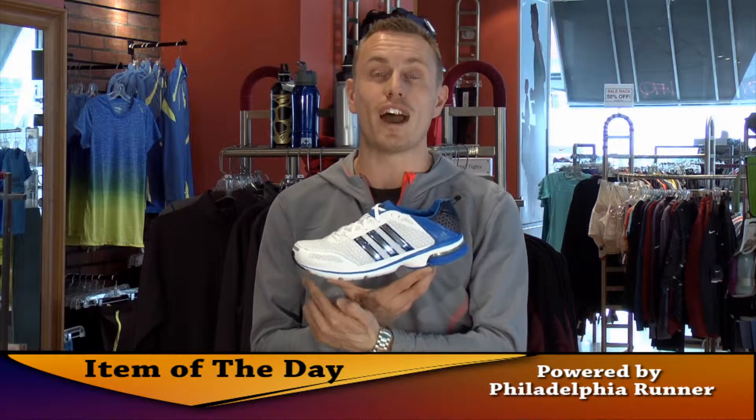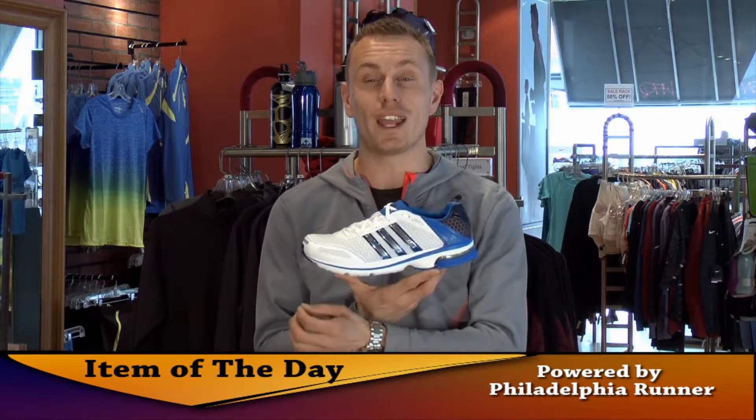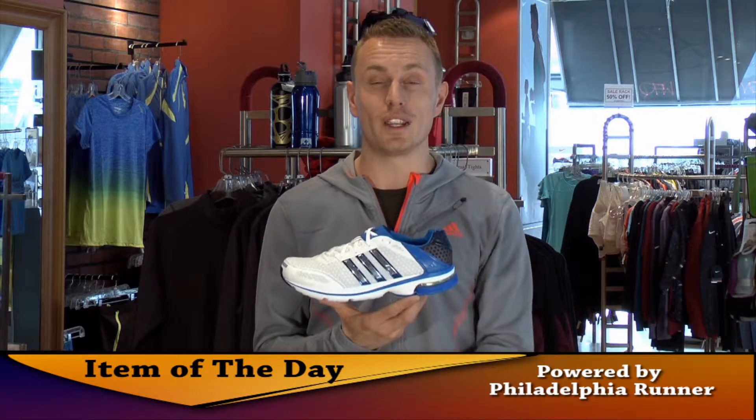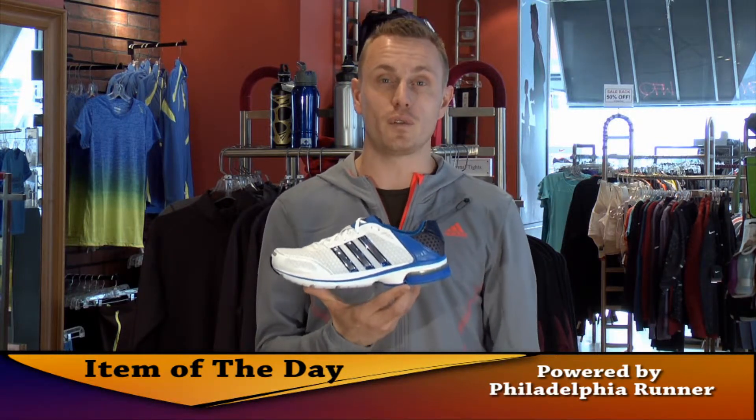In the forefoot, we have Adiprene Plus. Adiprene Plus — we add an elastomer to allow for a more dynamic ride during the toe-off phase. Pick this up today here at Philadelphia Runner.